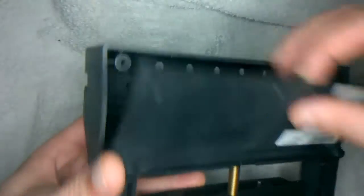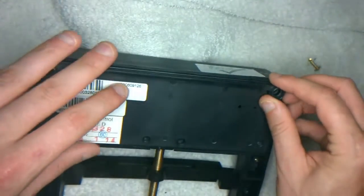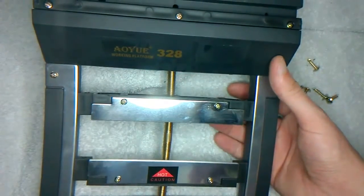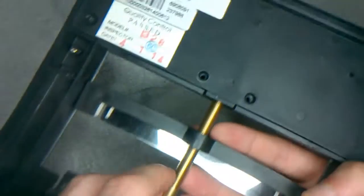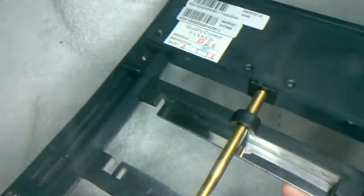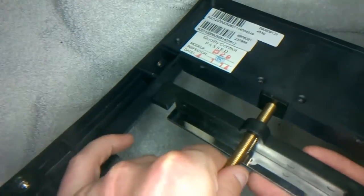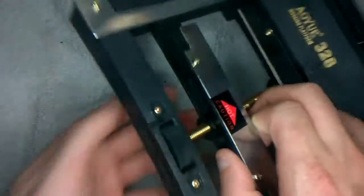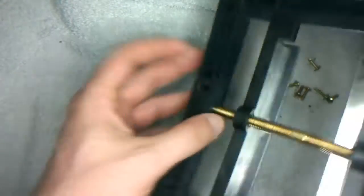It will do the job. Only time will tell whether it lasts or not. This metal shaft is going into plastic, so straight away that's not really ideal, because plastic is not the strongest stuff. If you put too much pressure on this — if you tighten it too much — you could strip the plastic.